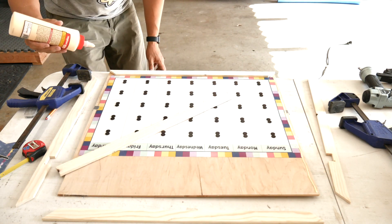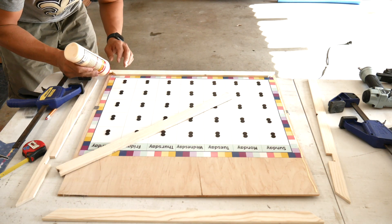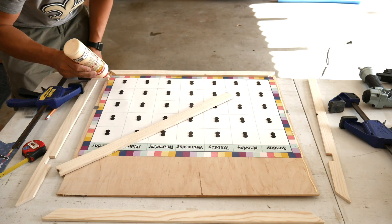At this point I decided to take out the nail gun.